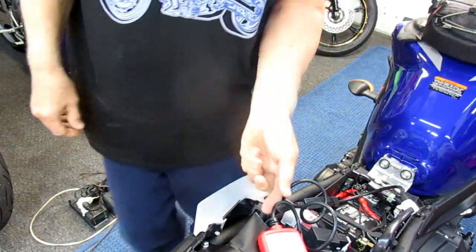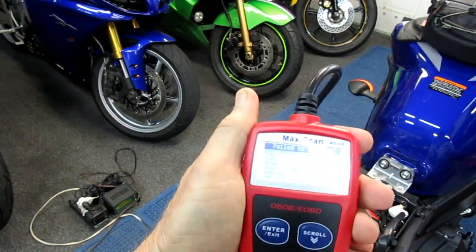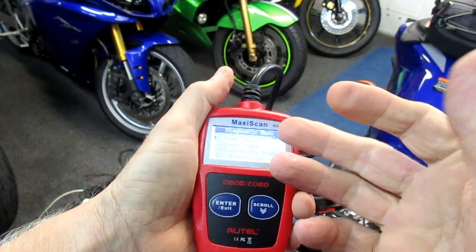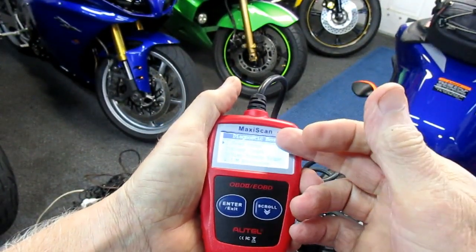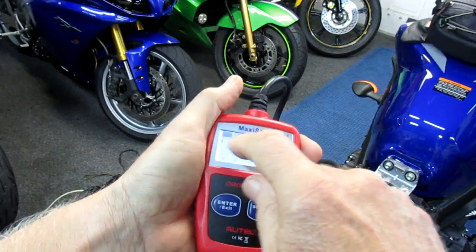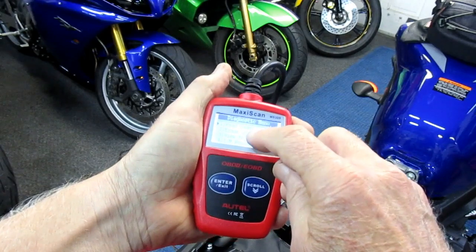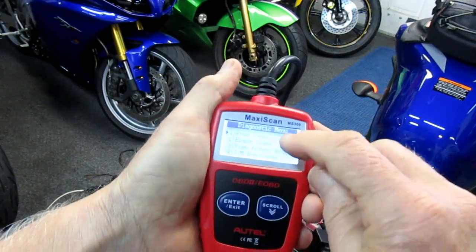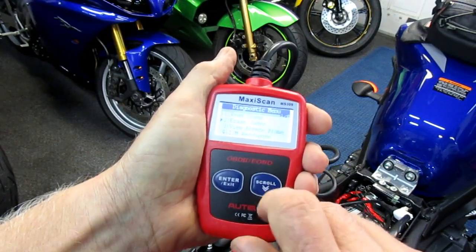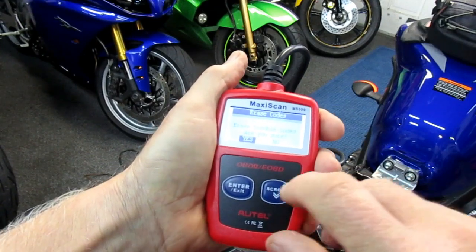Okay, now the key is on. Let's go through this whole thing. Now it's got the scroll pattern. Read codes. Erase codes. We want to erase codes. Are you sure? Yes.